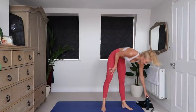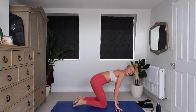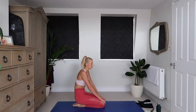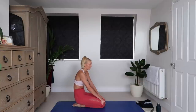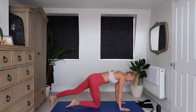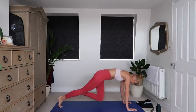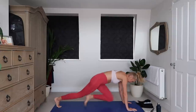Oh my goodness. Next exercise is going to be mountain climbers, down on your mat. Take some nice deep breaths. This is going to be sweaty. 3, 2, 1. Shoulders over wrists, over elbows, and mountain climbers.